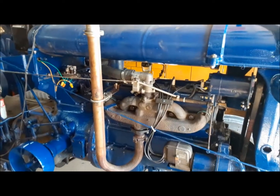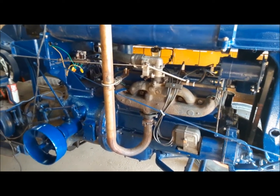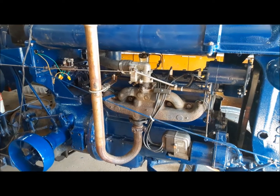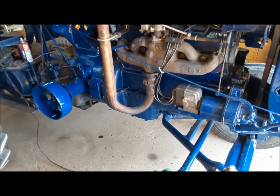I did check for fuel flow — there's tons of fuel flow. The carburetor seems okay. I was putting ether down the carburetor and it wouldn't light up. So I think we've got ignition troubles, and we're going to have a look at that.